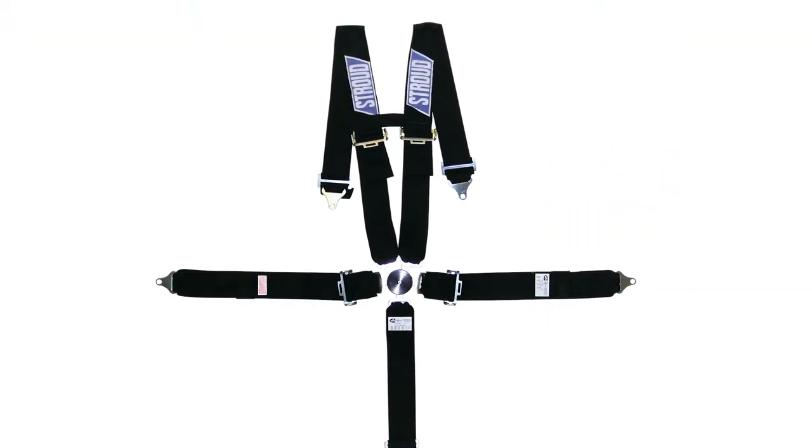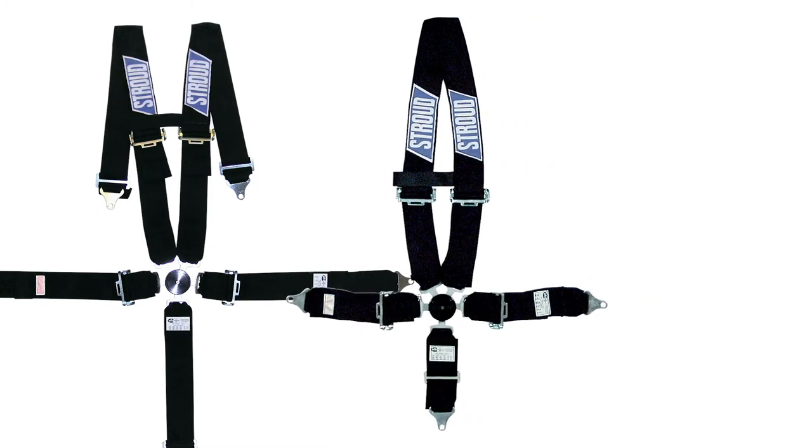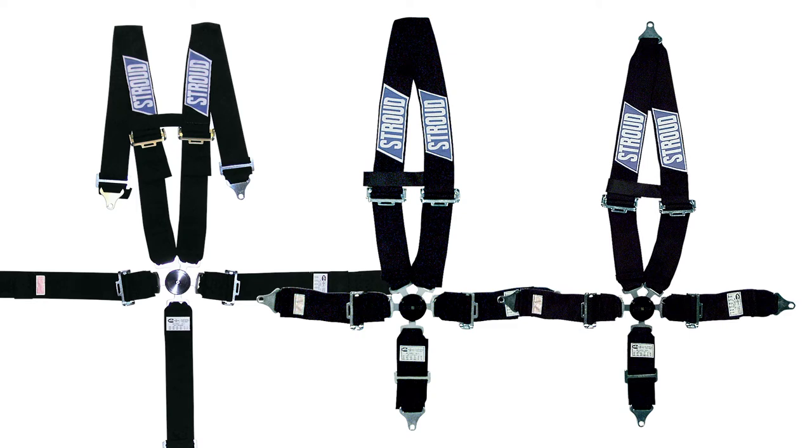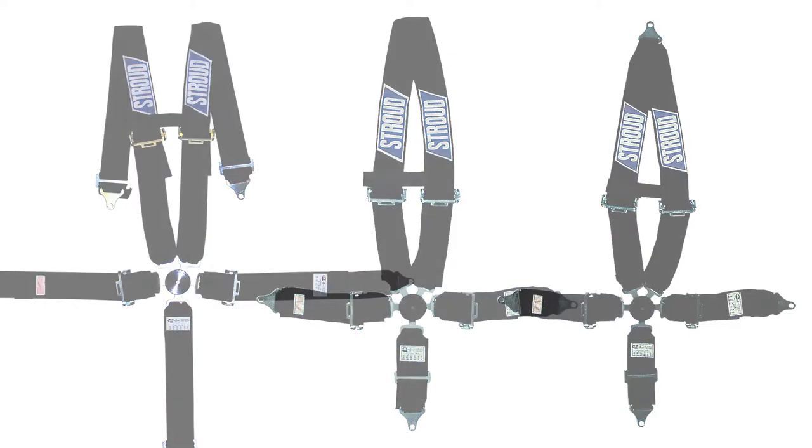Stroud safety seatbelts or personal restraints are available in individual, dragster, or V-style shoulder configurations with either five, six, or seven point attachments. Nine point models are also available by special order.